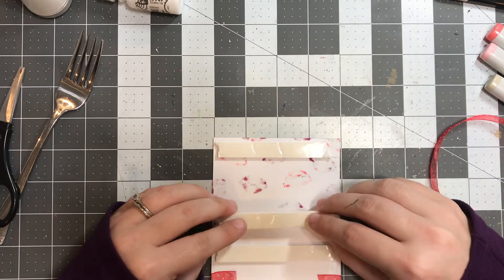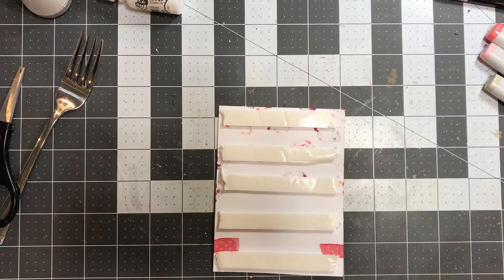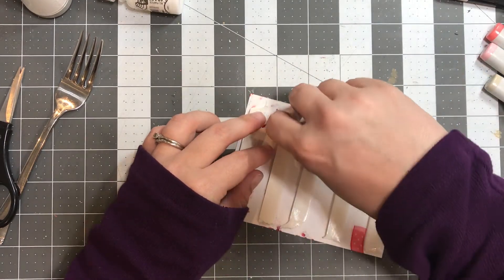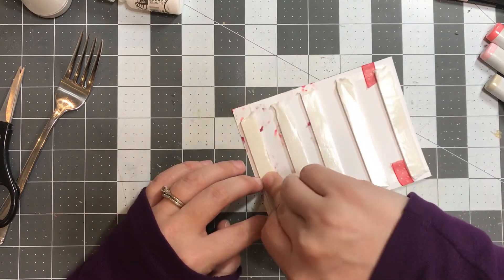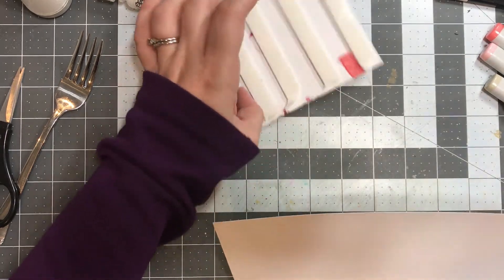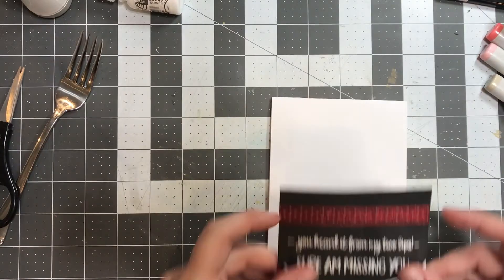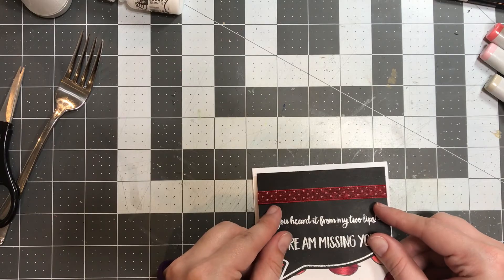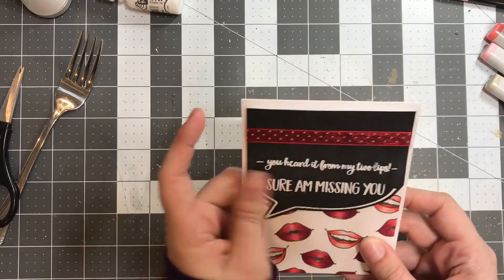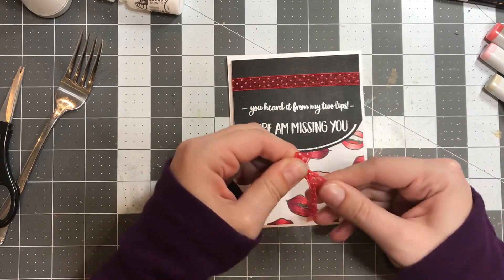I popped the panel up on some foam tape from Brutus Monroe — this is the white tape, which also comes in black. Once I was done, I peeled the little backers off so I could pop it up onto an A2 size card base, which I did as a top-folding card out of white cardstock. If you have trouble getting the backers off — this tape is extremely sticky — what I try to do is rip the tape at a slight angle. I find that leaves a little tail of the backer hanging off, giving me a gripping point to rip the backing off with.